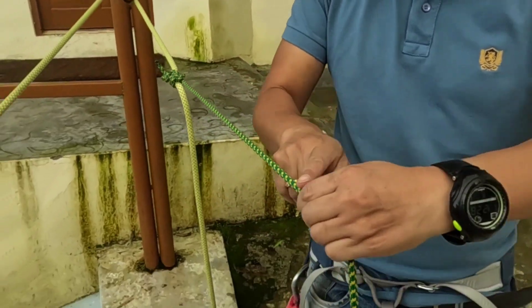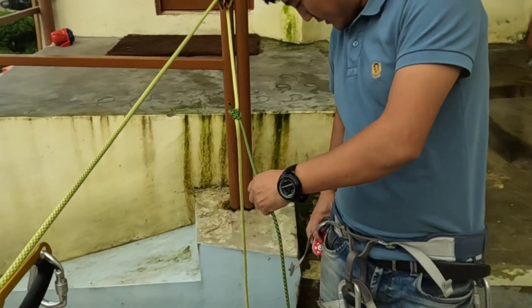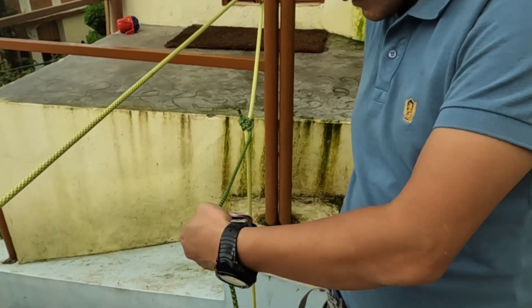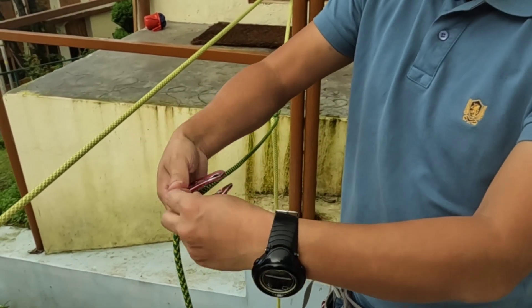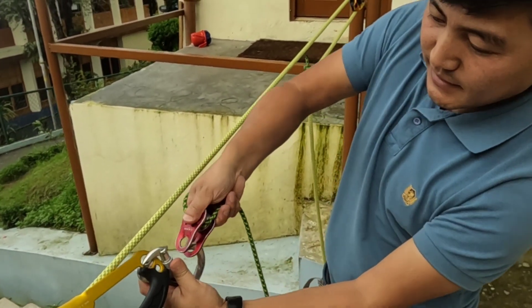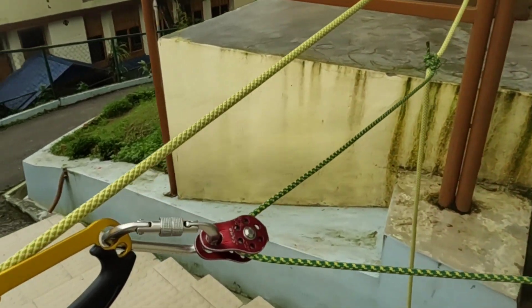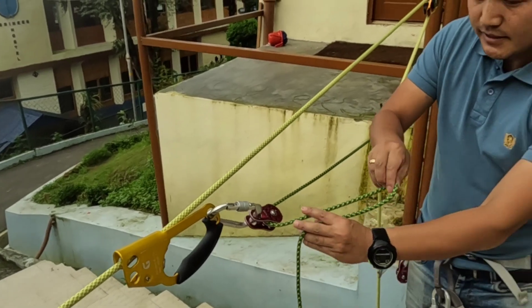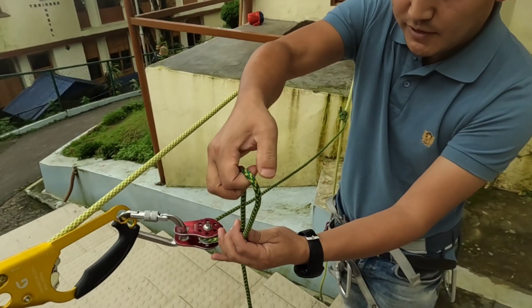Then over here you need a pulley. This is the pulley — pass the pulley over here and pass it through like this. After making this, somewhere here make a figure-of-eight.